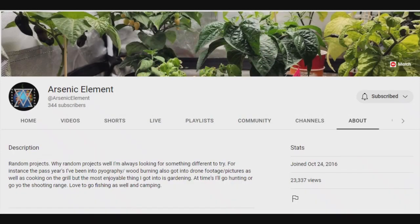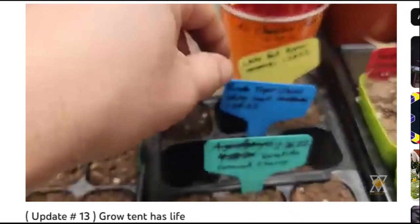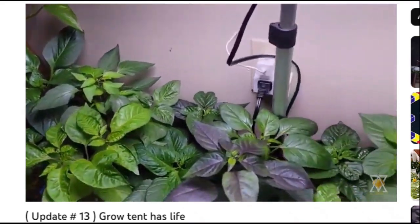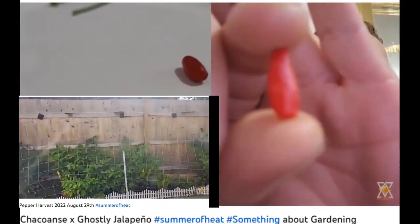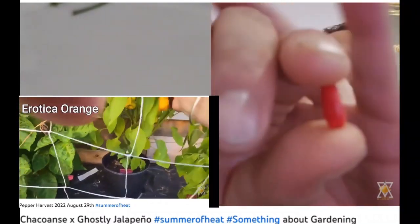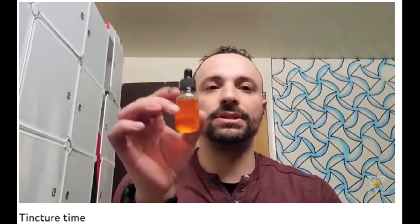What do you get when you cross a chili head with a grow tent? Arsenic Element. Ground cherries, tomatillos, brown cherries — he did another purple tiger and these plants stay alive. They look great, beautiful. Arsenic Element does spend a little time at the range and hunting, but the majority of his uploads are the garden and hydroponics. There's another one — looks like little tic tacs. You'll also catch a few drone videos mixed in there, but Arsenic Element loves the peppers. Like, loves.